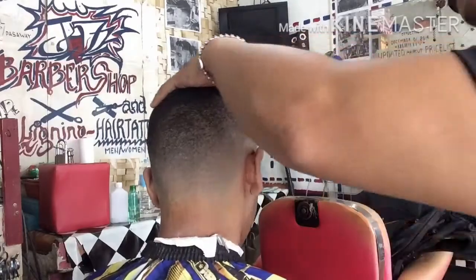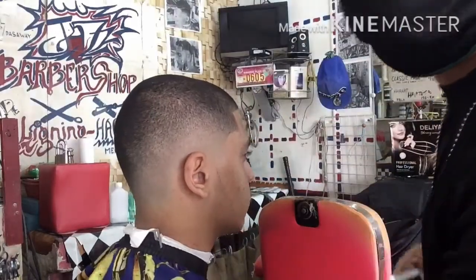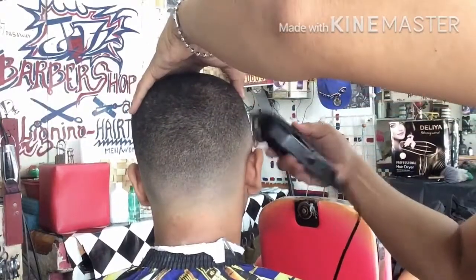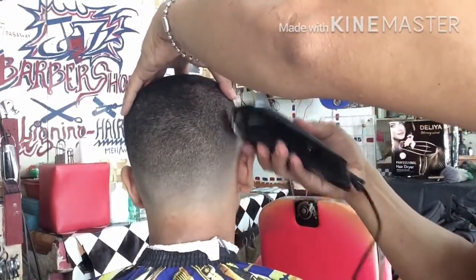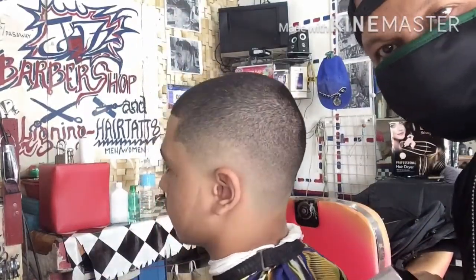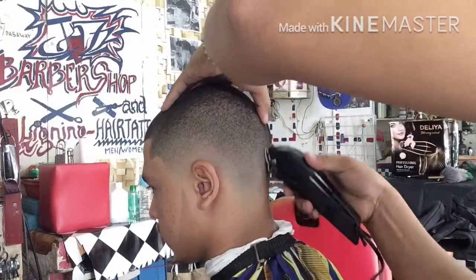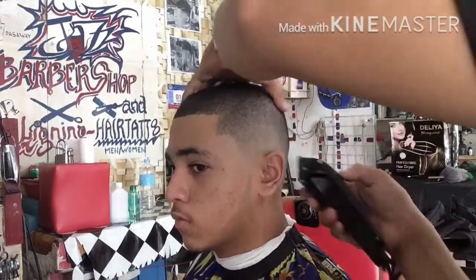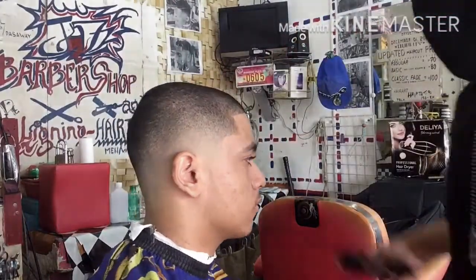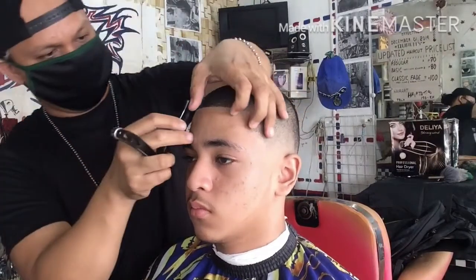Makikita nyo yung mga fade na talagang makinis. Unti-unti na siyang gumaganda, pero meron pa siyang tira-tirang konting mangitim-itim, pero mawawala yan dahil unti-unti natin i-develop yan — kung anong nararapat na clipper or guard na dapat ay gamitin po natin. Dito sa part ng left side sa taas, ang tingin yung tinitira — parang lubog siya, kaya namumo at nagaanino siya ng itim. Yung tinira ko na malalim yung konti, parang lubog — o, diba.